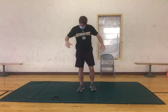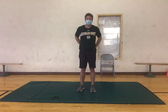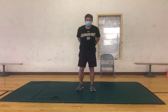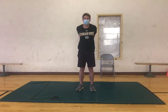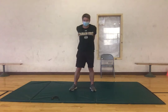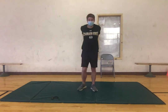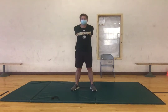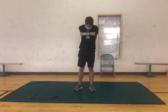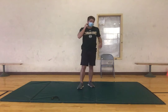Now we're gonna move into a chest stretch. What we're gonna do is bring our hands behind our back — you can either grab your right hand with your left or vice versa — and then just keep our chest up and pull back, stretching our chest. Make sure we're moving. Three, two, one, good. Now we're done stretching the upper body.